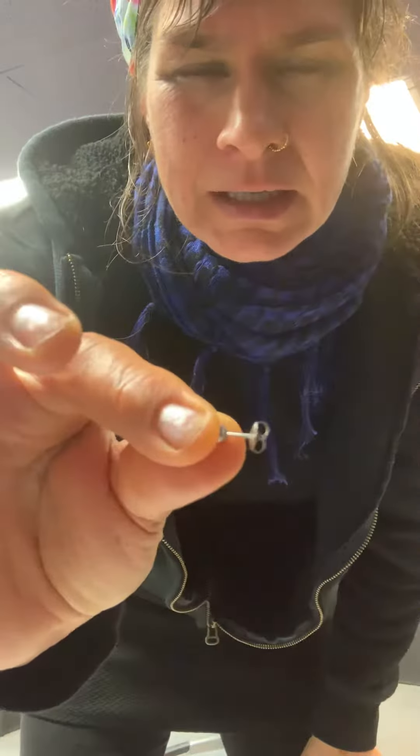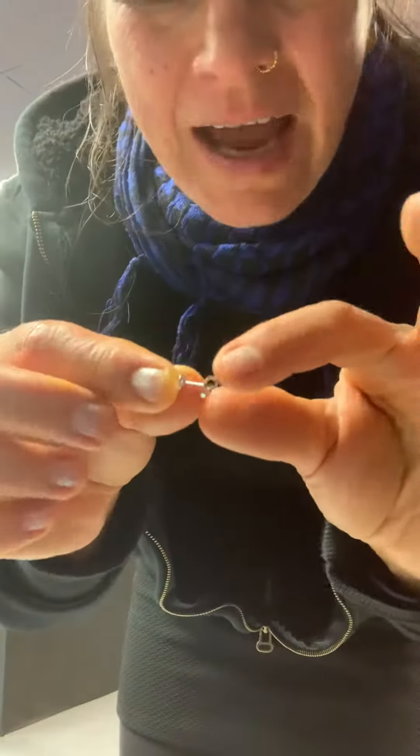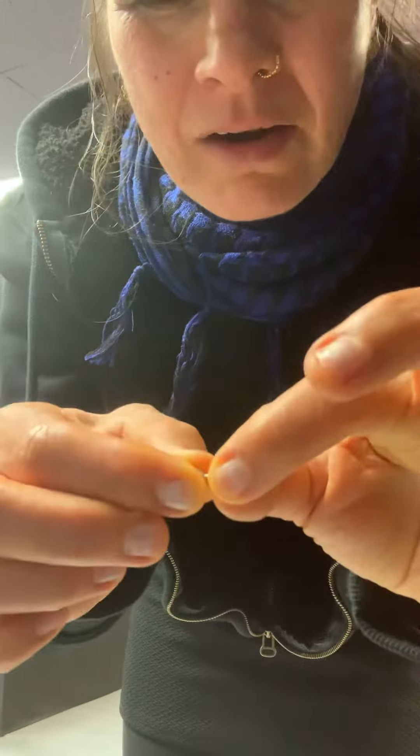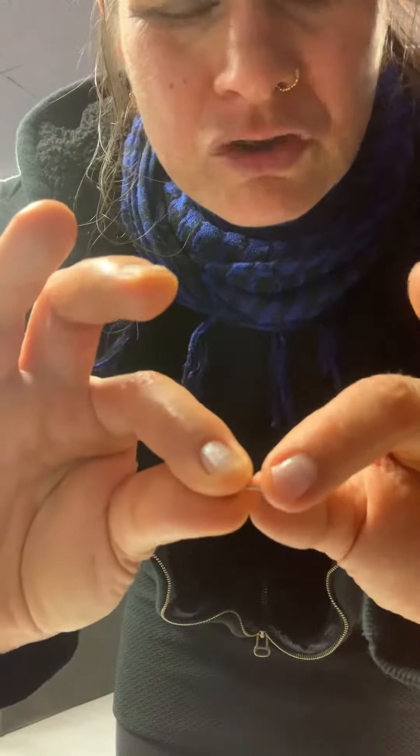I'm going to show you the back of this piercing jewelry. It is knocked off of its little track — if you can see it sideways. And to put it back on, you can get your fingers behind the piercing and behind the head of the jewelry and behind the backing and pull, and it will simply disengage.